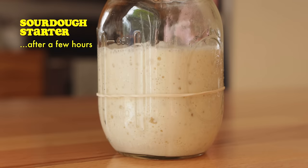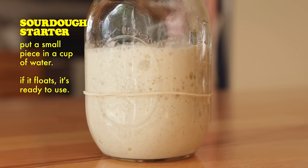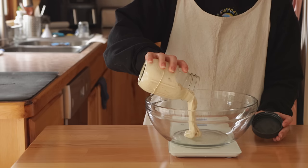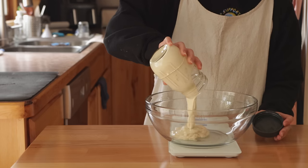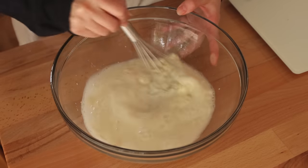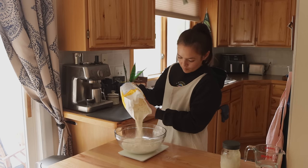If you've been wanting to try your hand at sourdough but it's all seemed a little too intimidating, this is a great first recipe to try. The key is to make sure your sourdough starter is very bubbly and active. Whisk it together with lukewarm water, then add bread flour and salt and mix it all up.